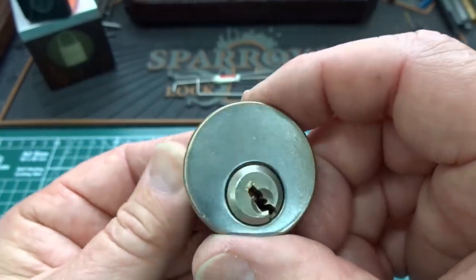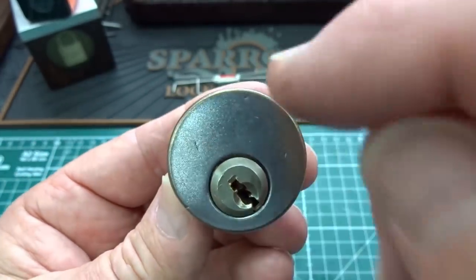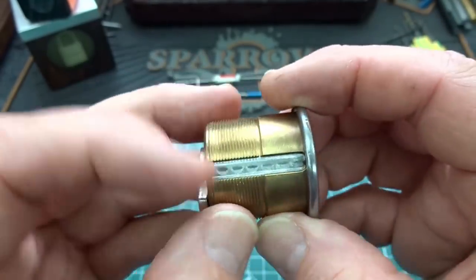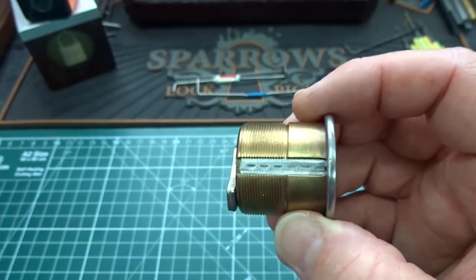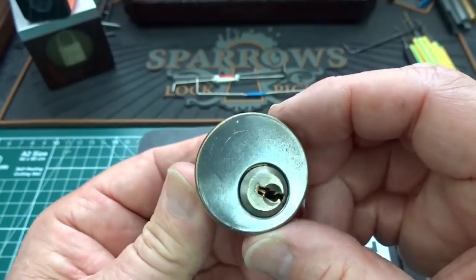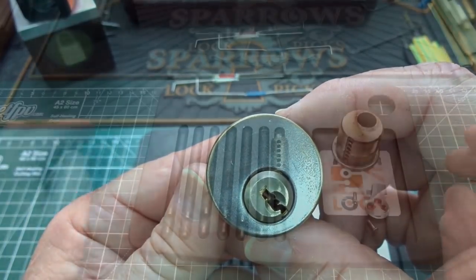I can't pick it back. The only way, if this were in a door, to solve it would be to drill it. I'm not going to do that. I'm just going to try to disassemble it. I'm going to pop that tape off and dump the pins onto a tray and let's see what David has done to trap us.